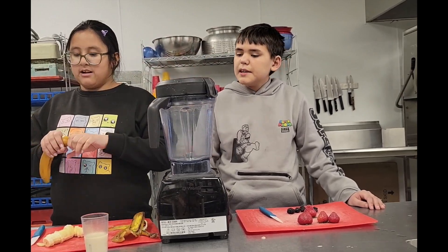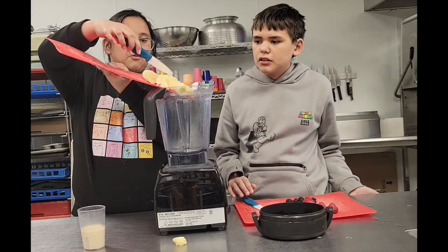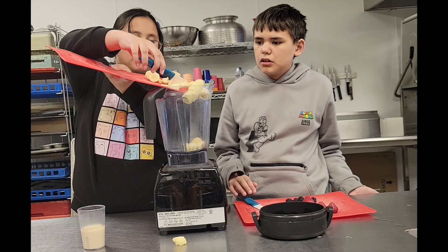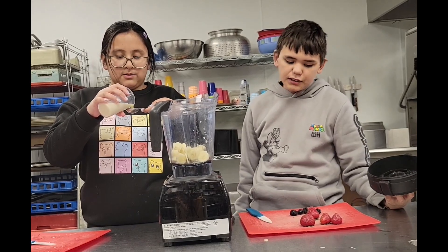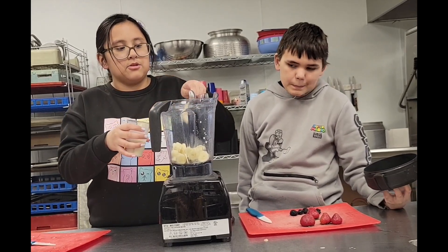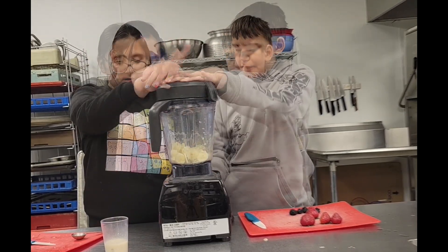But you don't turn it on yet — you have to add your ingredients. We are using oatmeal, so you have to ask a parent or guardian if you want to do this. After that, just place the lid on.